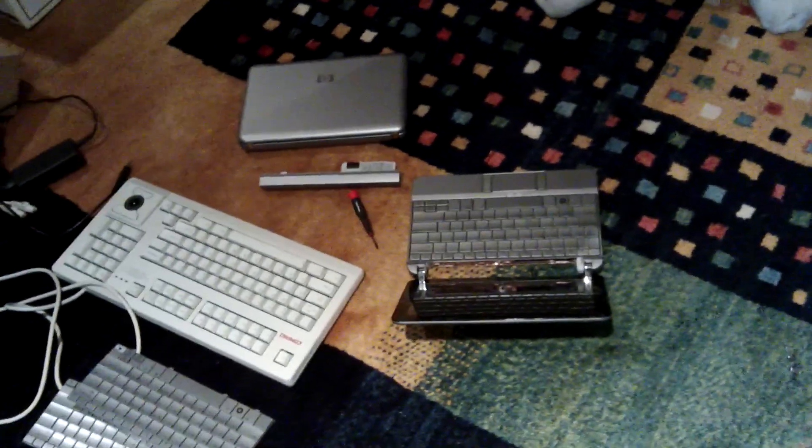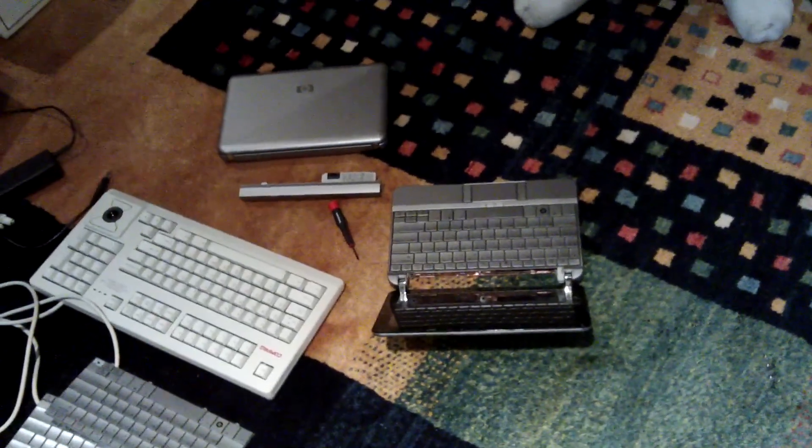What we're going to do now is work on laptops — we're going to get one set up for his mom and then get his setup, so stay tuned.